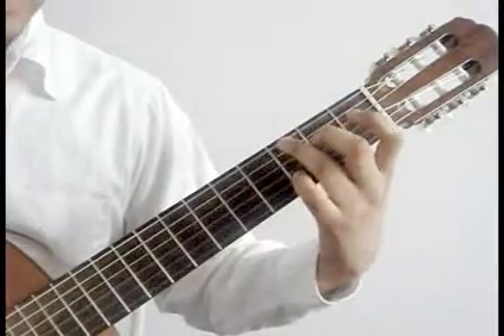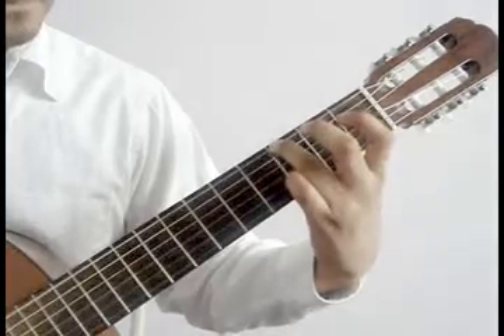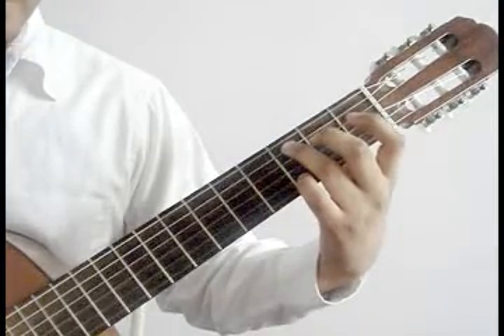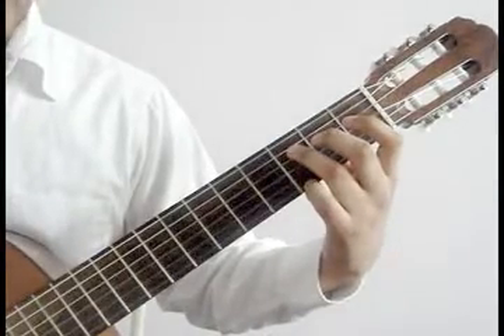Now backwards. 6th string open, hammer on 3rd fret ring finger. 5th string open, hammer on 5th string 3rd fret ring finger. 4th string open, hammer on 4th string 3rd fret.